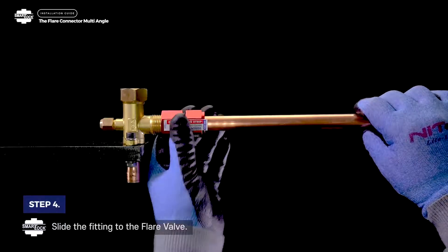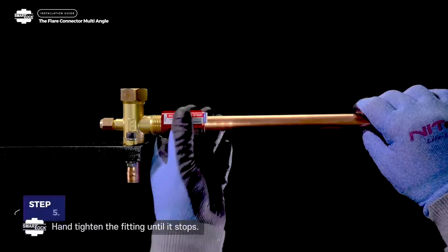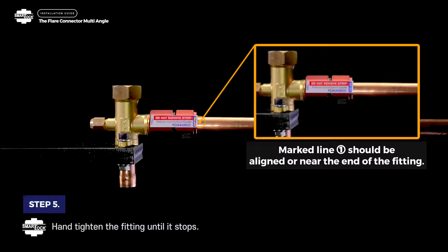Step 4. Slide the fitting to the flare valve. Step 5. Hand tighten the fitting until it stops. Marked line 1 should be aligned or near the end of the fitting.